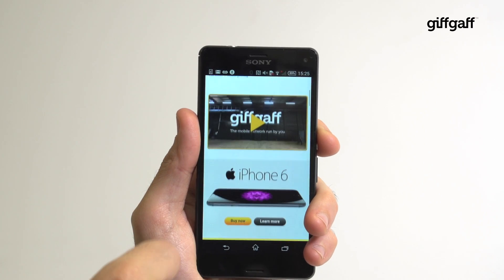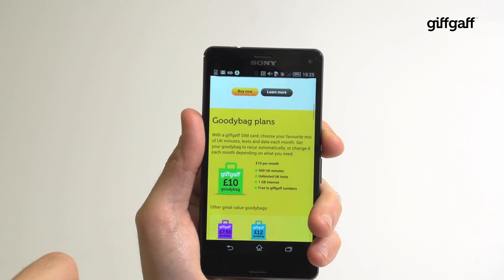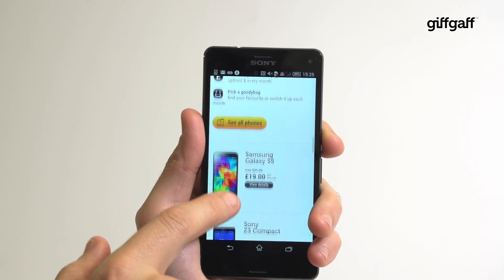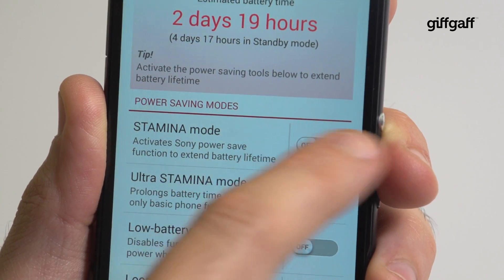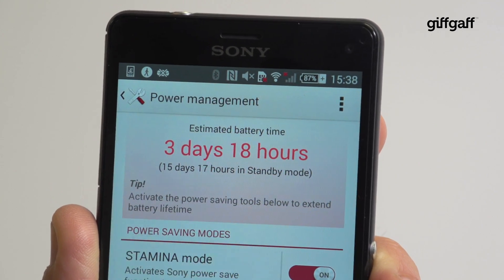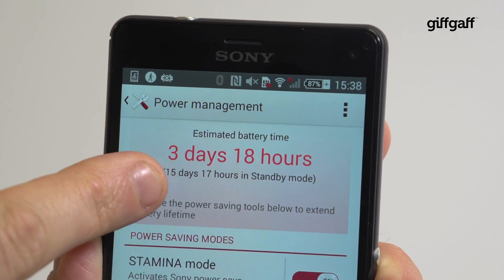One of the advantages of the Qualcomm chipset is access to very rapid charging. With the Z3 Compact, you can recharge the battery to 60% in just 30 minutes. This is very handy if you're in a rush and you realise that your phone is out of power. The last bit of charge takes a bit longer, but 60% is more than enough to get you through most of the day.